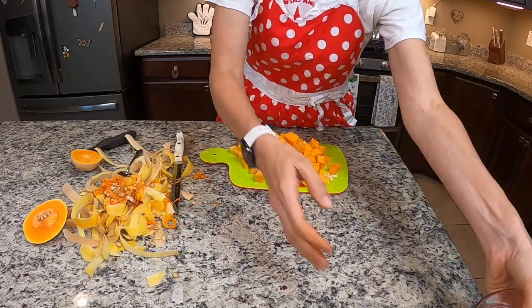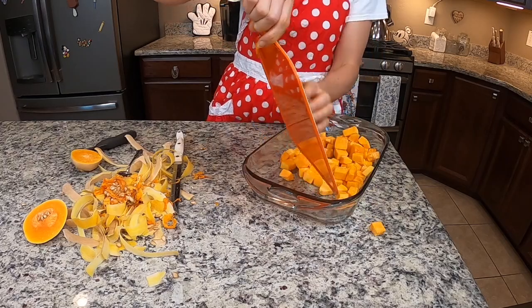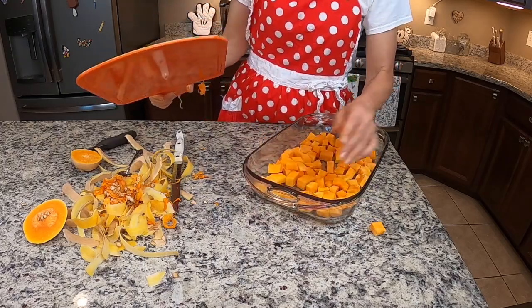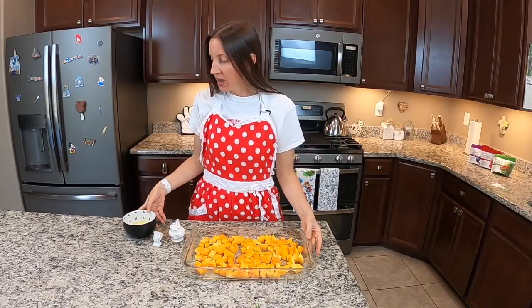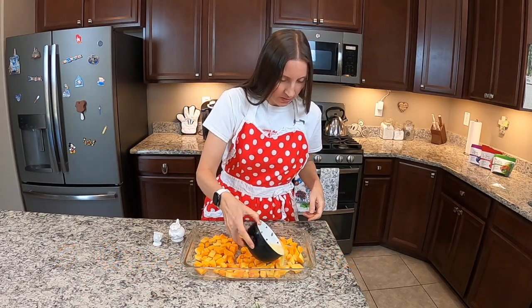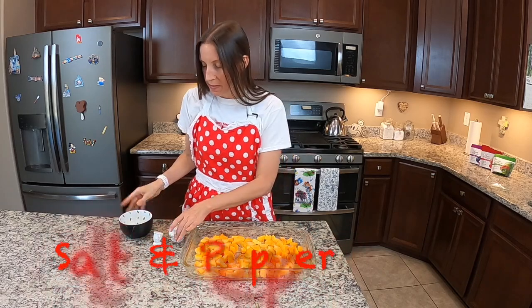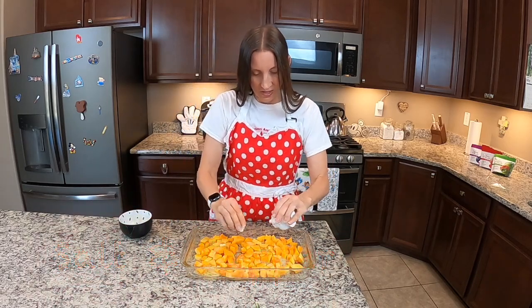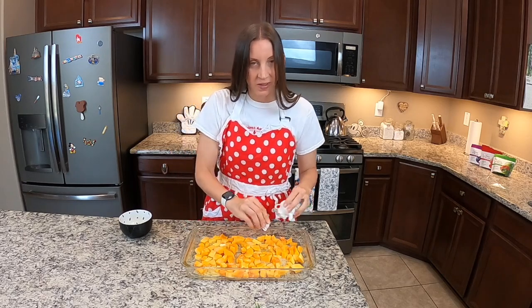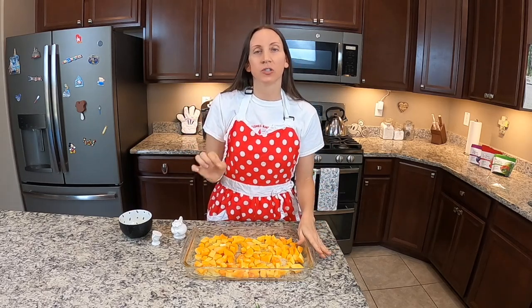Once you're done chopping, you're going to take it and put it into a baking dish. I've got it in my glass baking dish. I've melted my butter and I'm going to go ahead and just drench that over my pieces. Then I'm going to add my salt and pepper just over the top — whatever looks good to you. And then I'm going to pop this into the oven for about 45 minutes at 325 degrees until it's nice and soft and cooked all the way through.